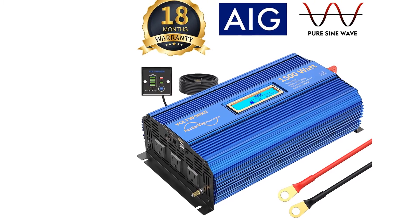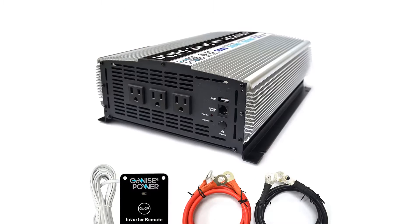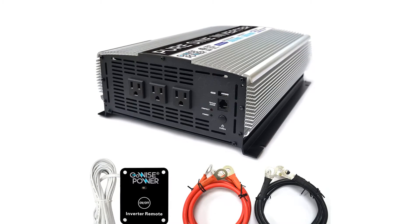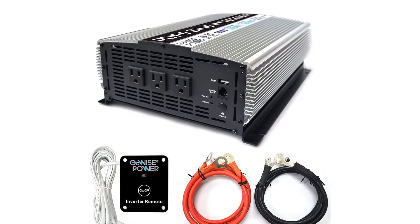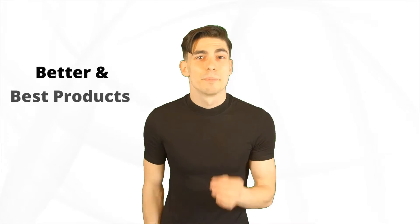Are you looking for the best pure sine wave inverter? In this video, we will break down the top six pure sine wave inverters on the market. We have included links in the description for each product mentioned, so make sure you check those out to see which one is in your budget range.